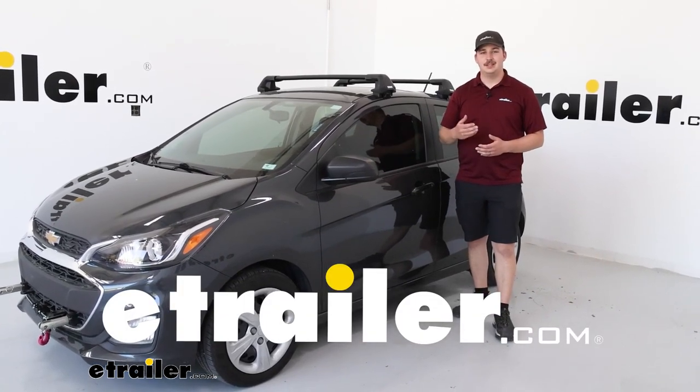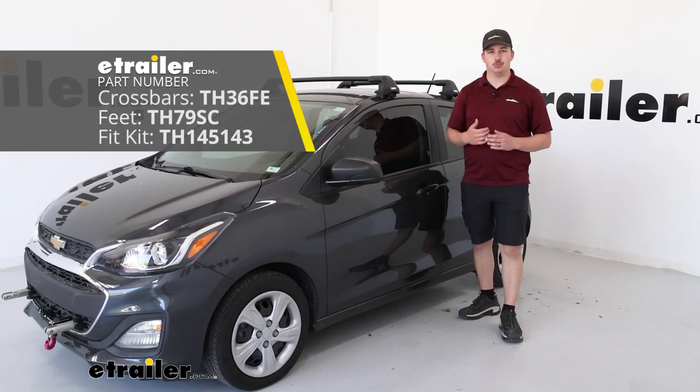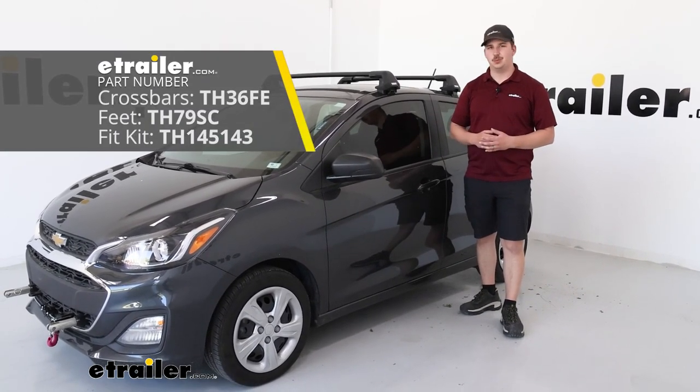Hi everyone, Aiden here with eTrailer. Today we're going to be taking a look at and showing you how to install this Thule Edge roof rack system on our 2020 Chevrolet Spark.